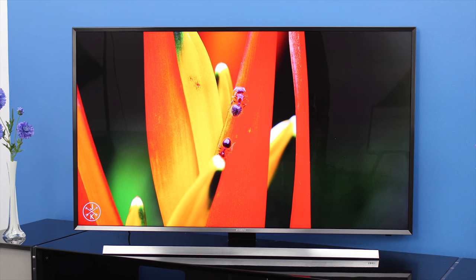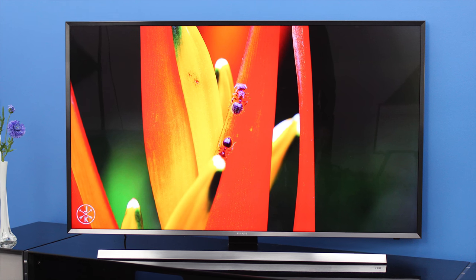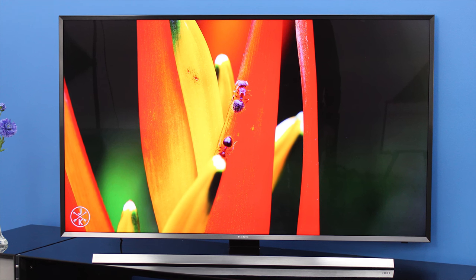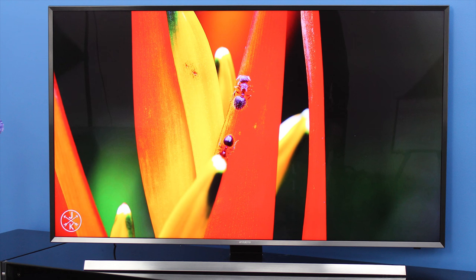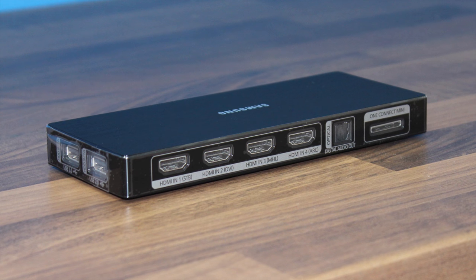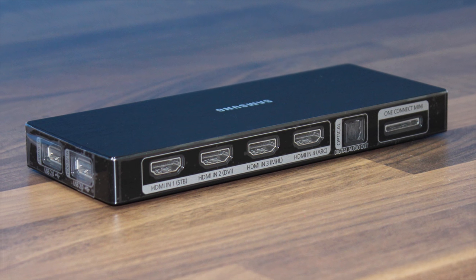Design wise, it's a classy look. In metallic silver grey brushed metal, it's got an angled bezel and a quality stand that gives an image that the TV is floating on air. There's a one connection mini box to help minimise wire clutter. The 48 inch screen has 8 million pixels that give you four times the resolution of high definition, and standard, high definition and Blu-ray are magically upscaled to take advantage of this amazing 4K screen.